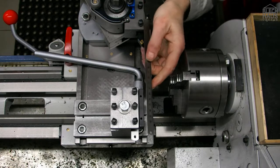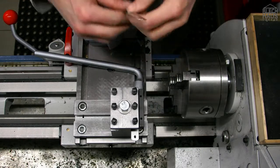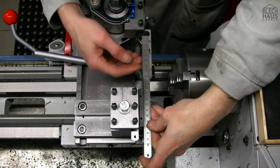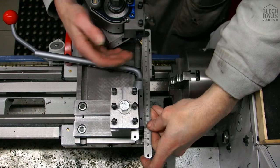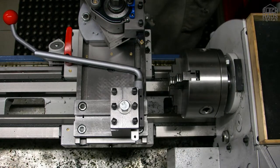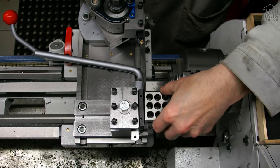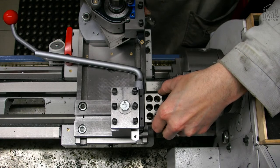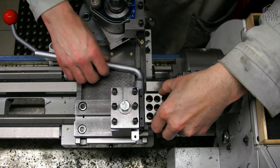With a ruler, we can align the cutting tool — for example, with a chamfering tool, depending on what we want to do. And with the 1-2-3 block, we can align it and clamp it.